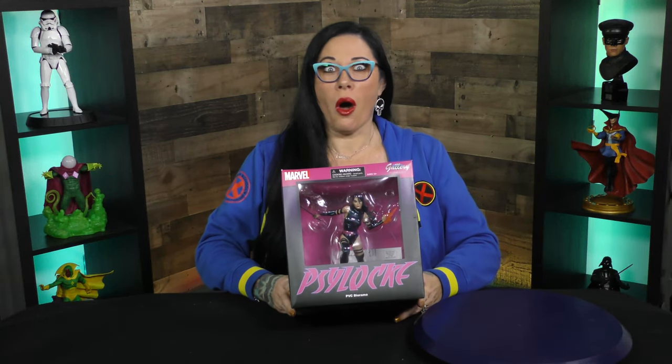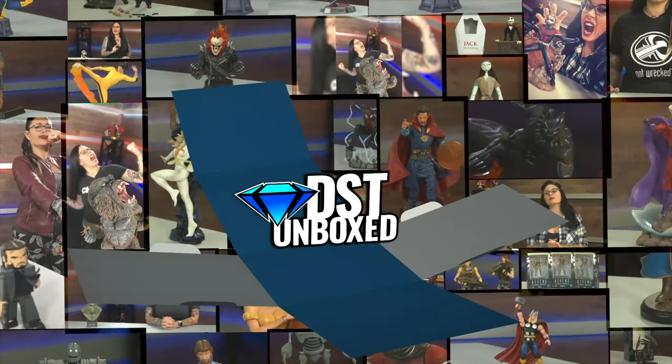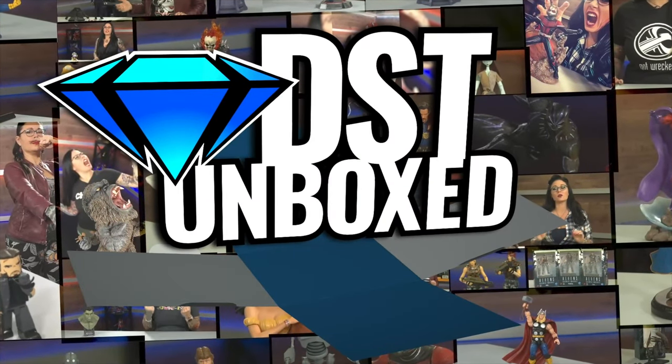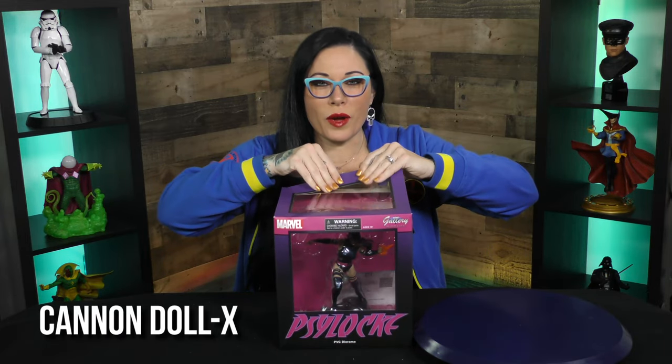Are you telepathic? Did you know we are unboxing Psylocke today? You must be a mutant! This is DST Unboxed! I'm your host, Cannon, and let's just get right to it!